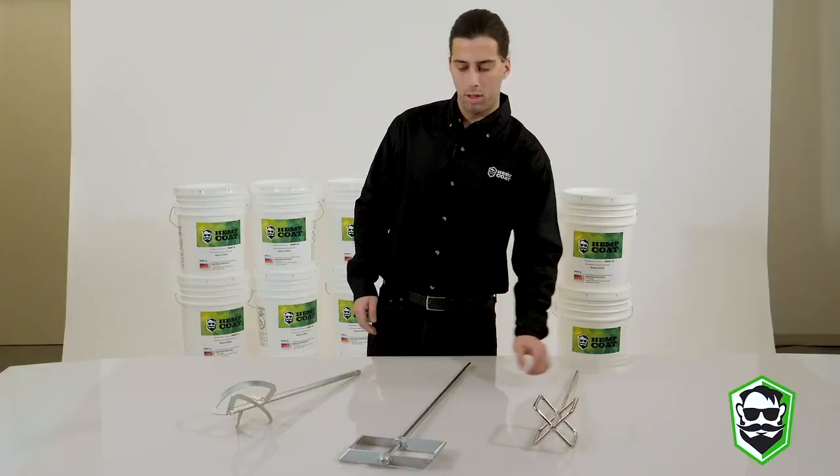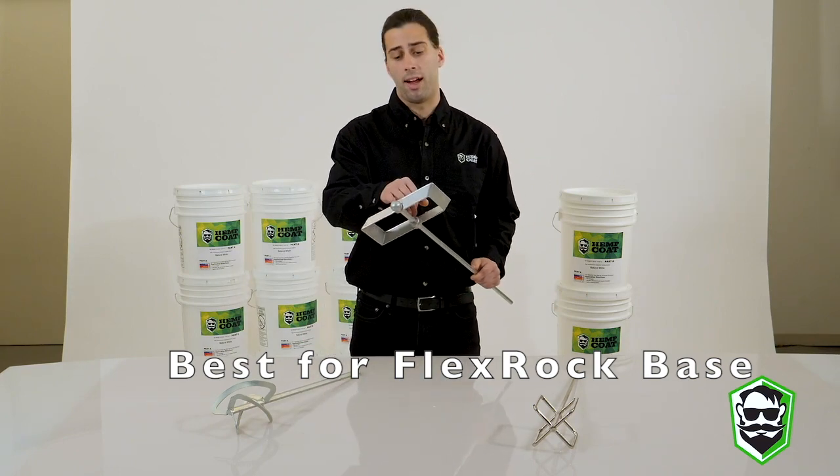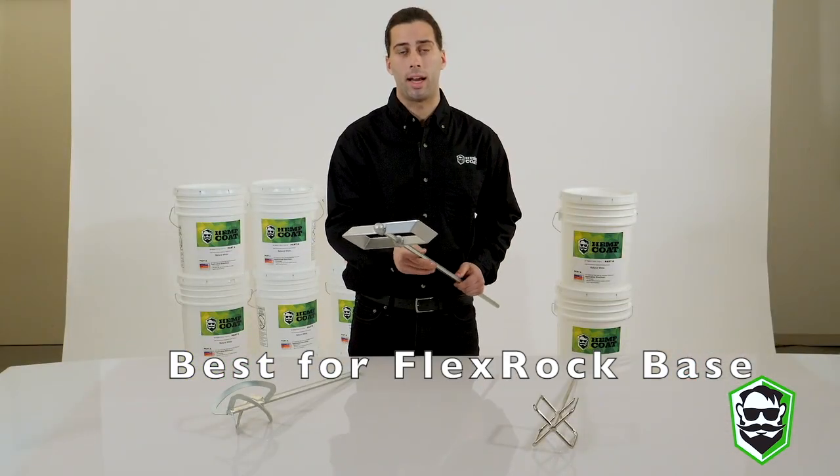Moving to the middle, it's another good solid mixer for you as well. Another important feature is this knob right here, which is going to help protect the bottom of the bucket as you are mixing.